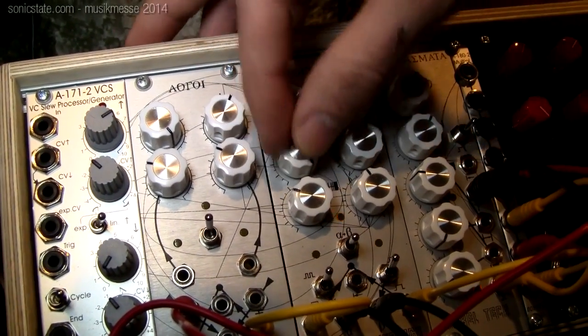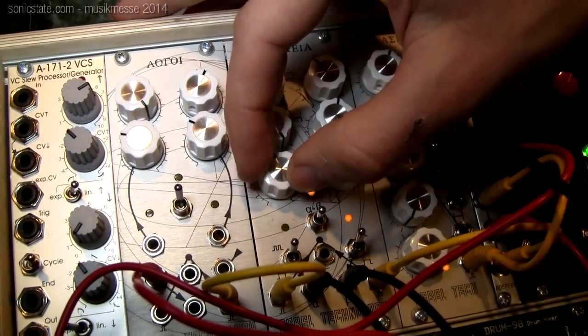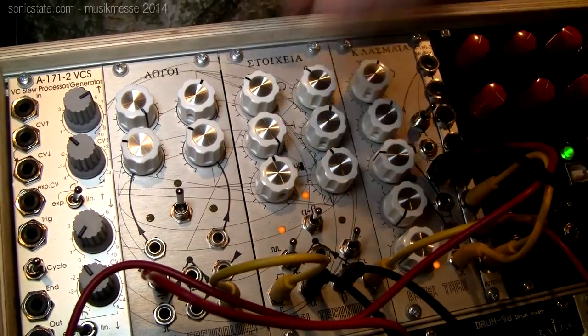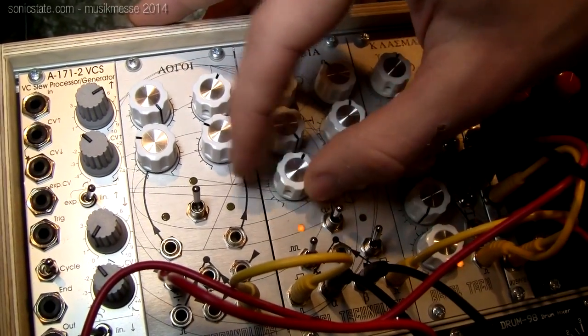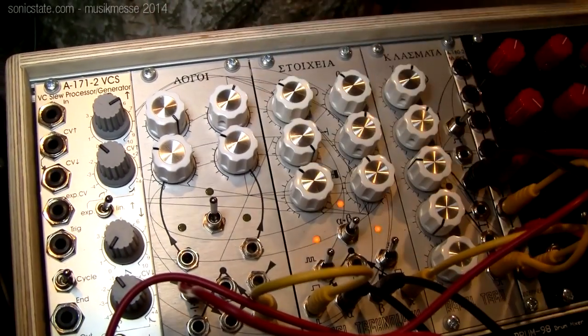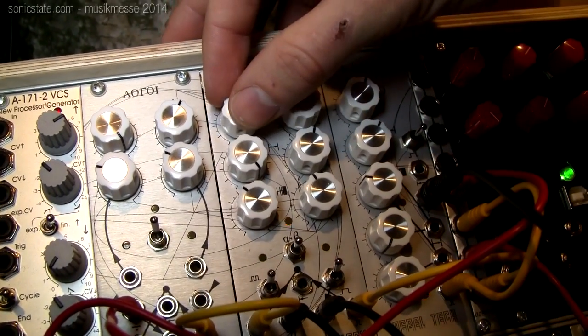For our kick drum here, we can set the length of the sequence — now it's up to 16 beats — and we can set the number of fills, the number of actual kicks in that sequence. Once we have our sequence, we can also rotate it so that it's offset in comparison to the other sequences.